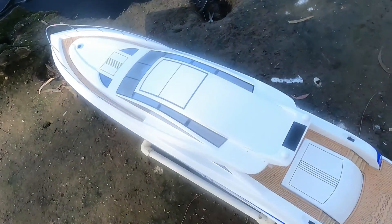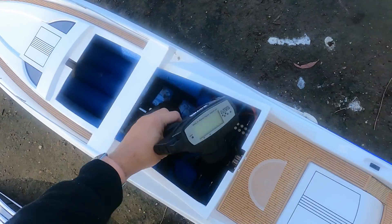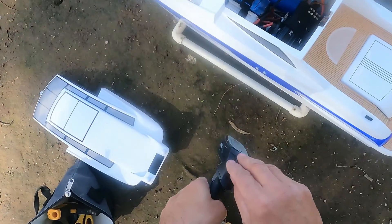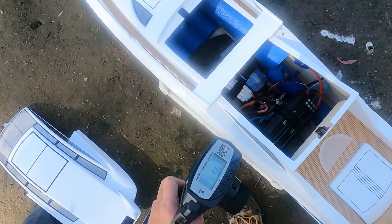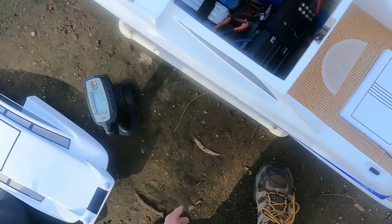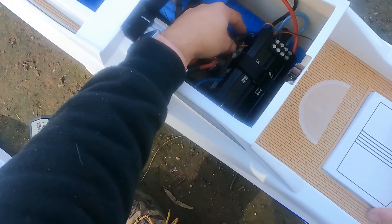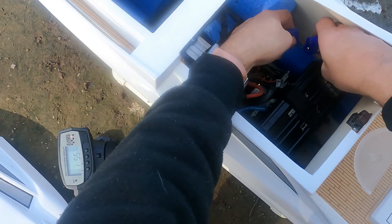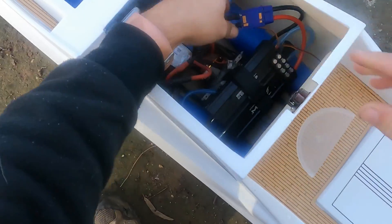I'm going to run this boat on 14S — let's see what happens. On 12S the other day everything was really nice and cool. I've got a fairly small prop on there. For anyone who's got one of these boats, you can't do this without modifying it. I've got a ZTW 300 amp speed controller, a TP 5860 motor, and I changed the motor mount — the angle was different, so I had to move the stuffing tube. It's all a little bit of work.